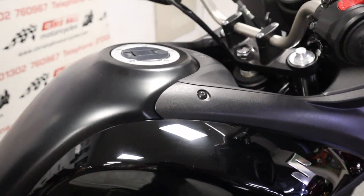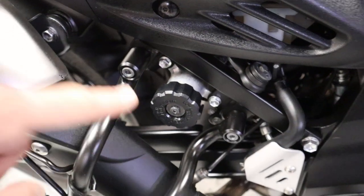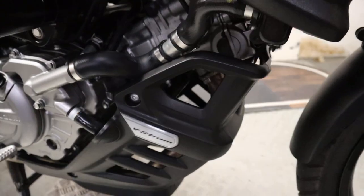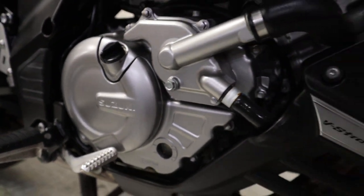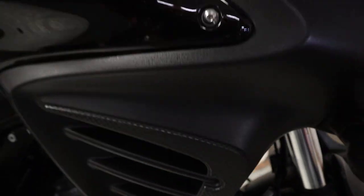Sometimes the engine casings fur up a little bit, but this particular one hasn't. We've got the adjuster there for the suspension and overall a nice clean bike — the engine casings are lovely and clean. Working our way around to the front of the bike now.